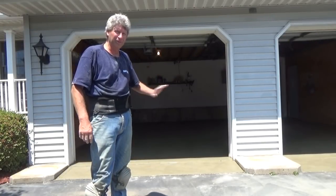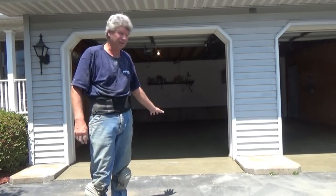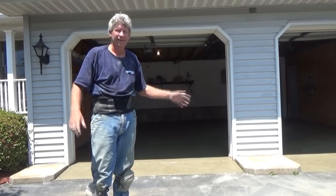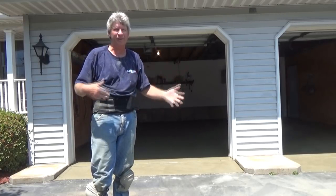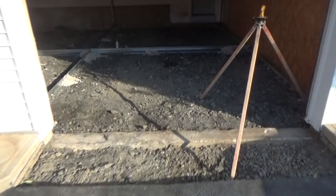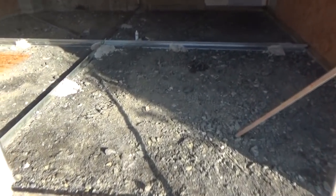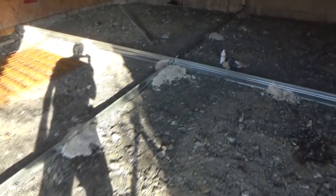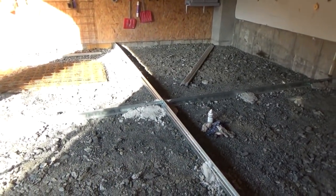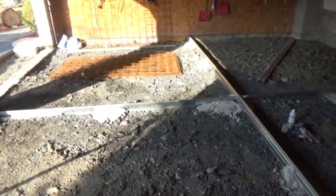Today we're gonna pour a smooth finish garage floor. It's not my job — it's another guy's job. He asked me to come over and check the job out. He formed it and everything, so that's what I'm gonna do.